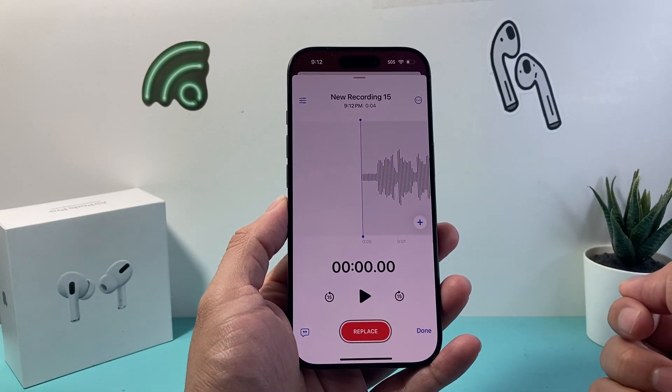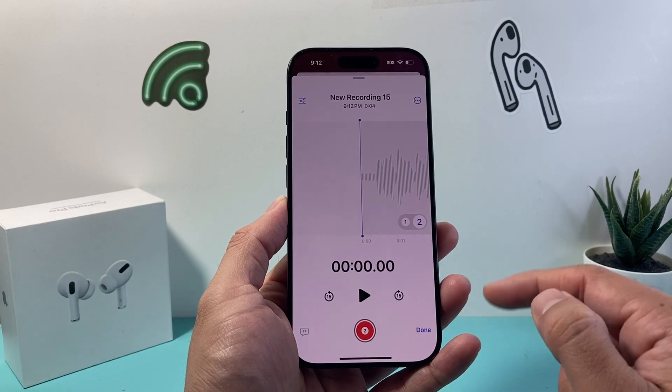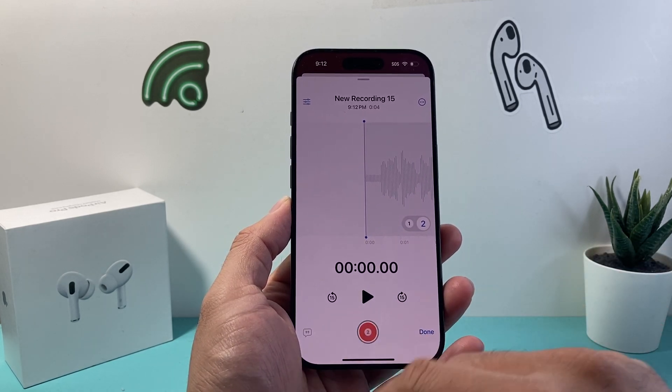Now in order to add a layer on top, you'll just click on that plus icon and it'll get you onto the second layer. And then once you're ready to record, simply tap on that.